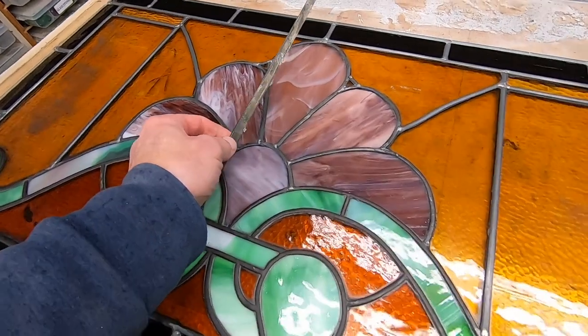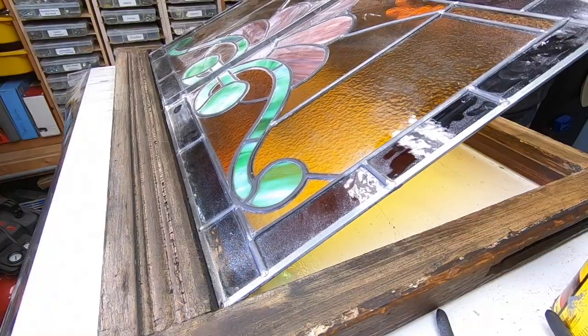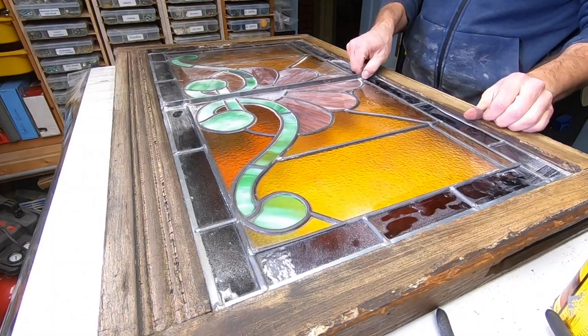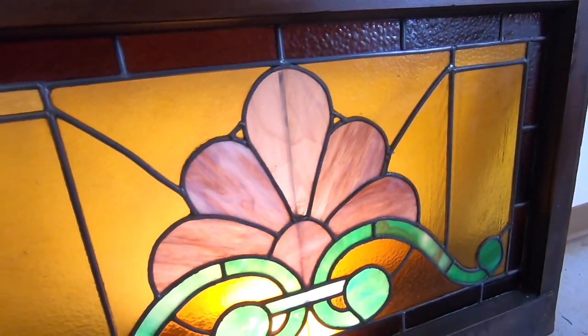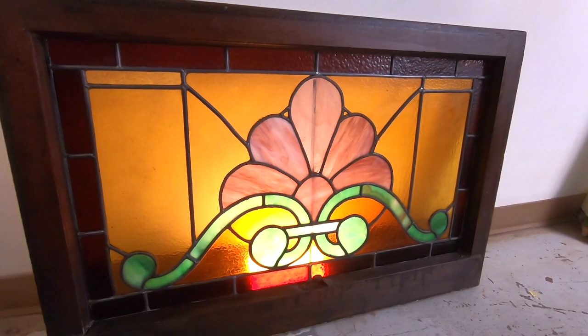After both sides have been cemented, I can then clean and reinstall this steel support bar. Now I can reinstall this into the original frame — I'm in the home stretch. This has been a long and difficult road. Now I can be proud and satisfied that a once dirty and broken window can now hold a prominent place in the most beautiful of homes.